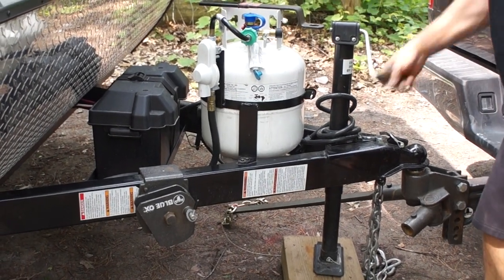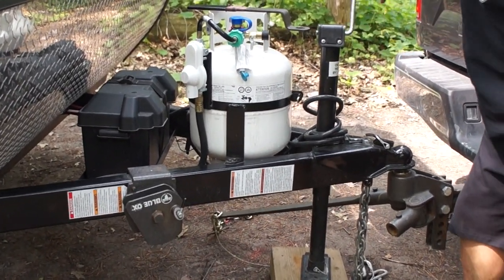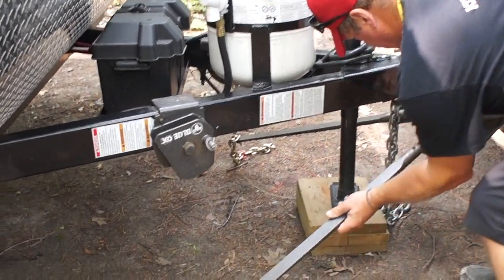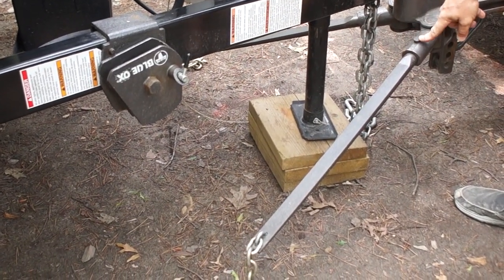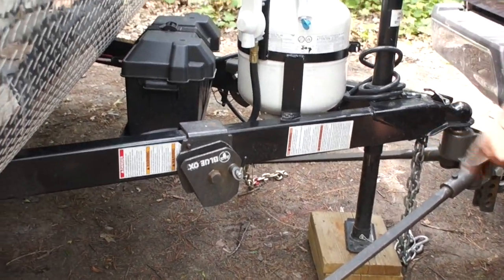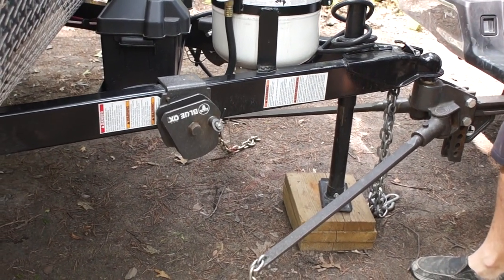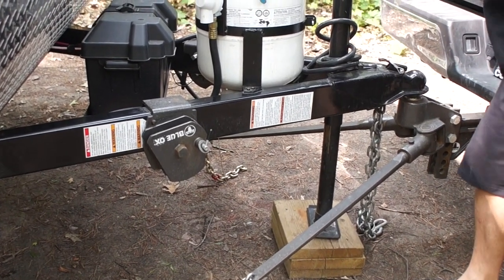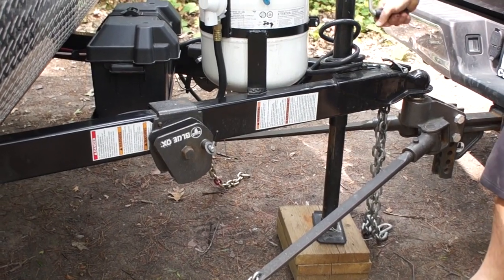At this stage we are going to crank up the hitch. These bars just go in — there's a little pin here that locks it in place so it won't slide out. As we're cranking, you can see how this bar is coming closer and closer. Right now we're lifting the vehicle and the trailer up. Everyone always asks me how high up you go — I just go until I can't crank anymore.